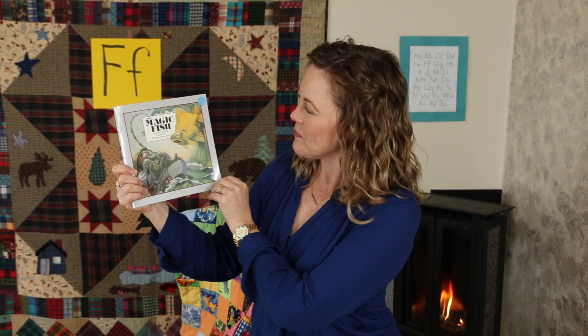Our story today is called Magic Fish. You hear the F in fish. This story is by Freya Littledale. The author's name has an F in it too. Do you hear that? Freya. And the pictures are by Winslow Penny Pels. Sometimes my eyes need a little help to see, so I'm going to give them help with my glasses today.